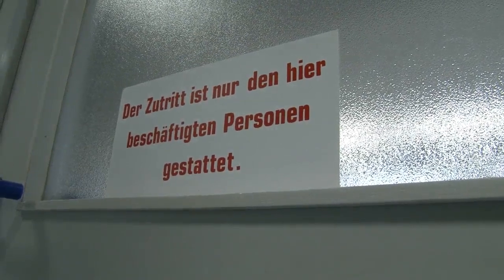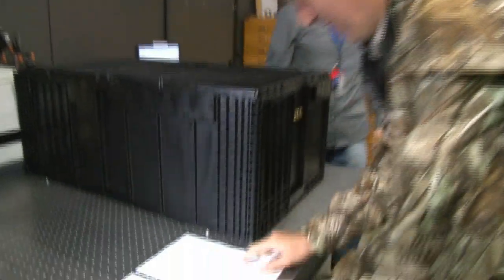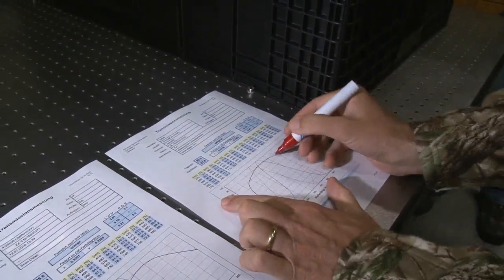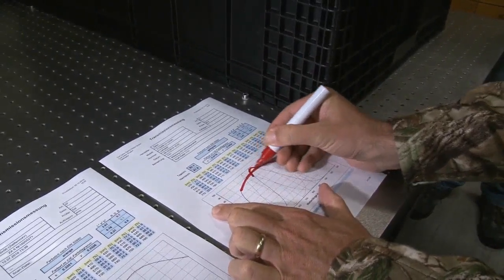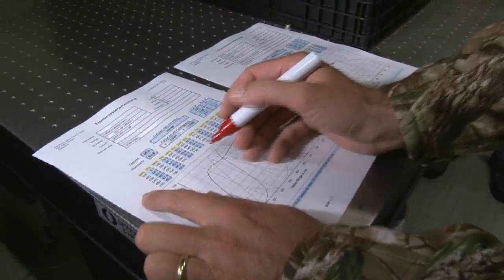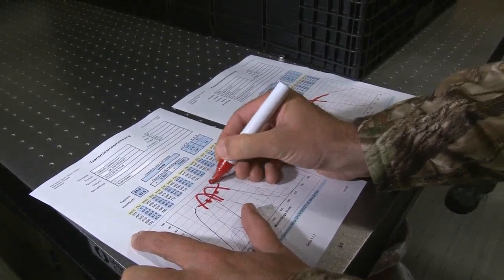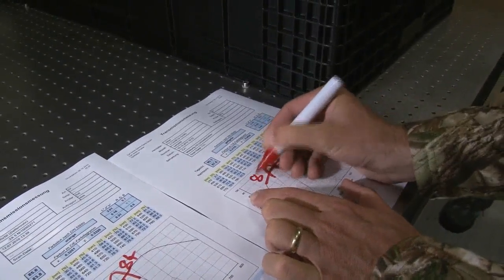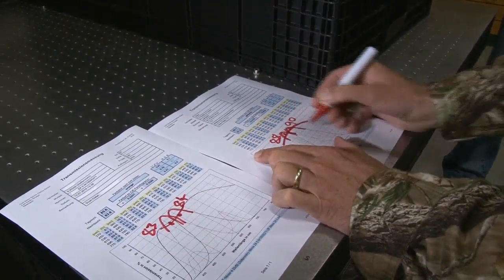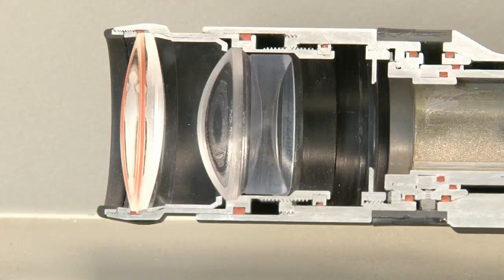Now we're entering uncharted territory — even Mark Kahn has never been over this threshold. With a state-of-the-art device for measuring light transmission, this is Zeiss's counterintelligence department. These are the Zeiss Vari-Point scope figures. The light transmission is 90% in daylight and 88% in night time. A cheaper scope by comparison shows only 84% in daylight and 83% in night time. That is a 5% difference which equates to about 20 minutes extra shooting at the end of the day.